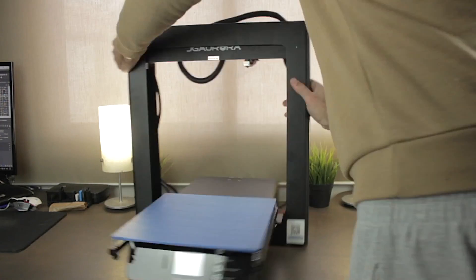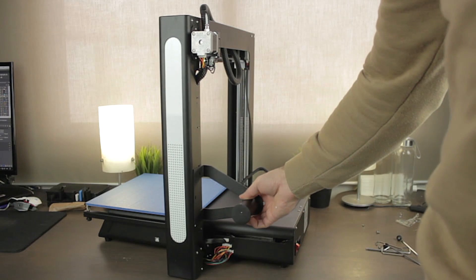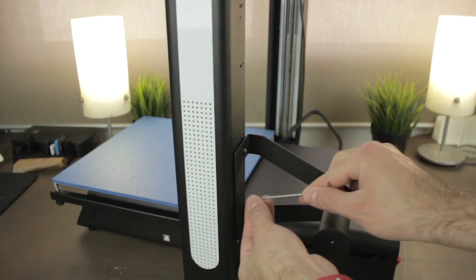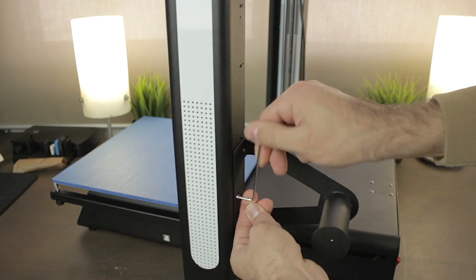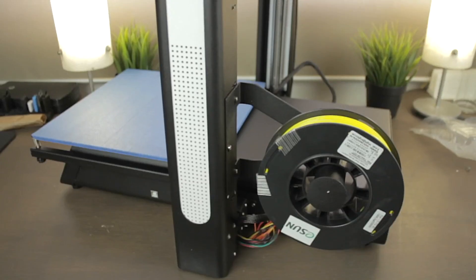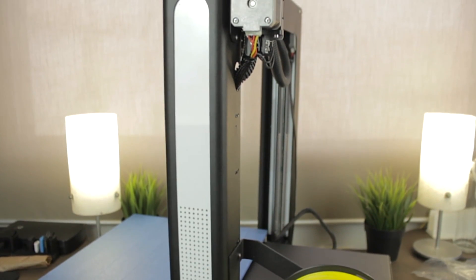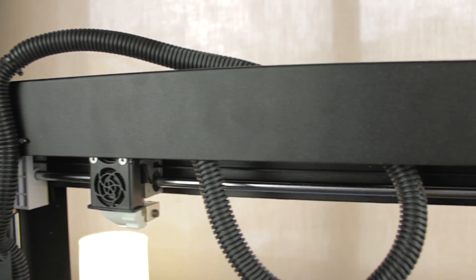Now it's time to flip the printer upright. The next component to install is the all-metal filament spool holder, which goes right here on the frame. I'll screw the first bolt on top, then the middle one, then the bottom one, and once all are in place I'll tighten them. I'm going to unpack the filament spool to check if it works — and as you can see it does perfectly. The JG Aurora A5S looks really cool. Once the printer is properly assembled, we'll go to the back.